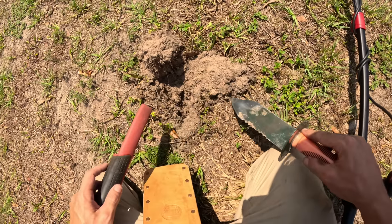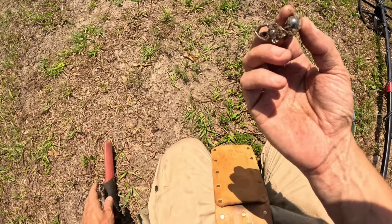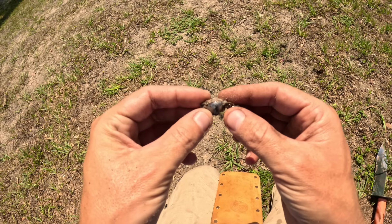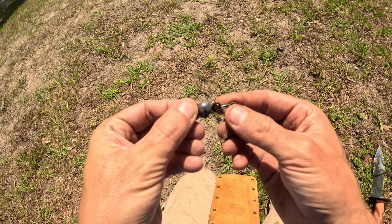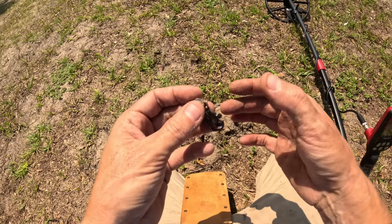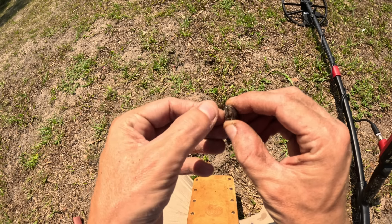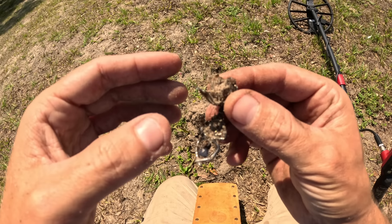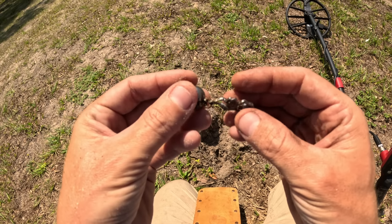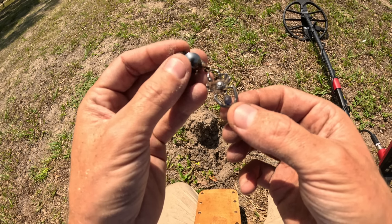I'm over by the fence now, which isn't entirely good. Holy moly — I just got another piece of jewelry right here! Yo, the little Findex is killing it! And it's not necessarily about the machine — you have to swing over the right spot — but there's got to be something to this machine. I've gotten three pieces of jewelry in about an hour's time. That one almost looks like a clip-on earring. It's got a little spider on it with a little blue stone — pretty cool, kind of unique.